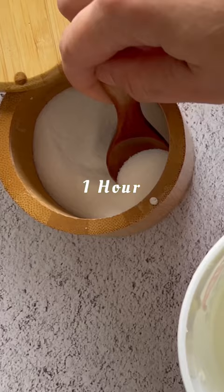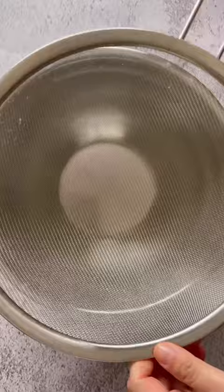Can you believe I made this labneh in just one hour? I came up with this method because I'm impatient and I did not want to wait a day or two for it to strain.